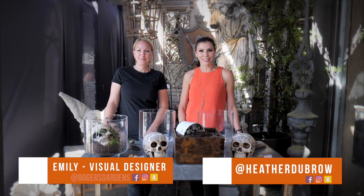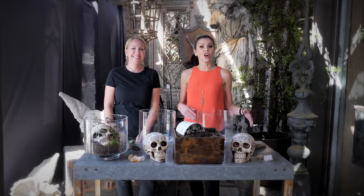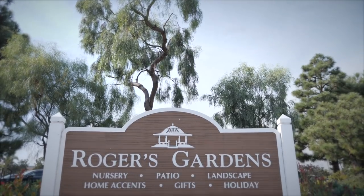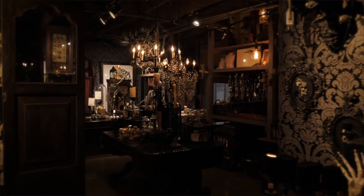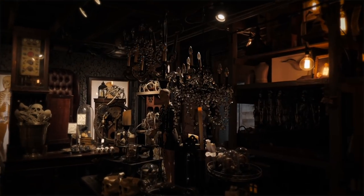I'm here with Emily, visual designer here at Rogers Gardens. If you've ever been to Rogers Gardens in Newport Beach, you know that they are known for their decor, fabulous style, incredible holiday decorations and celebrations.